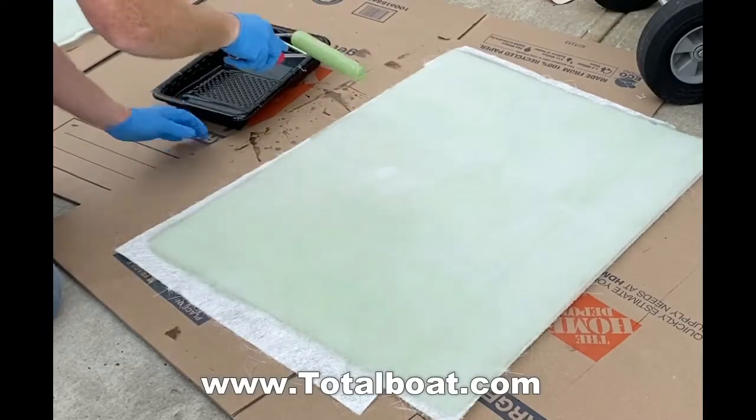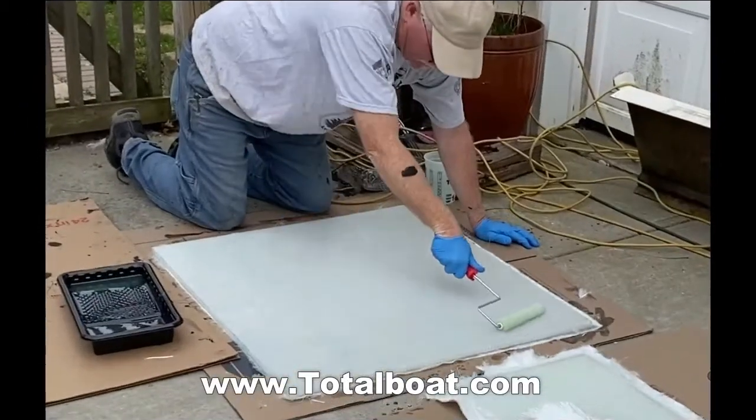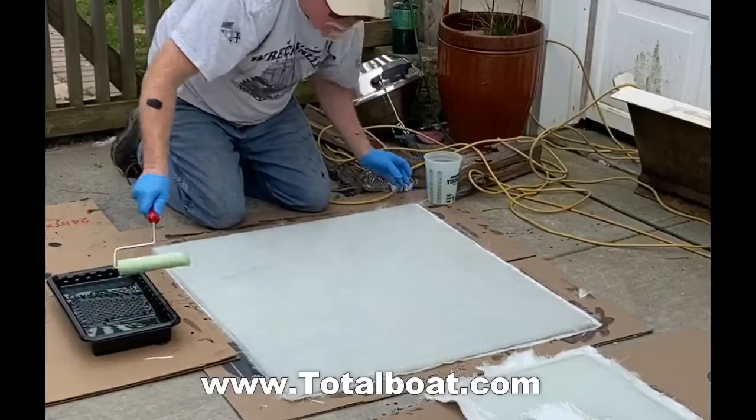There's nothing hard here, nothing difficult, but it is a little time consuming. After the one side dries, I flip them over and I'm going to repeat the process.